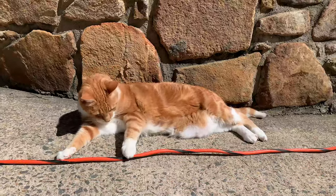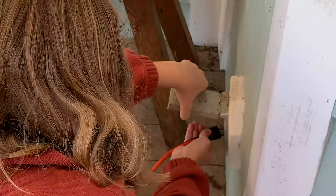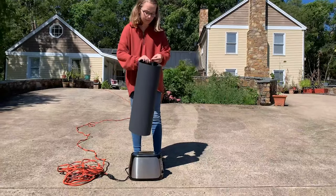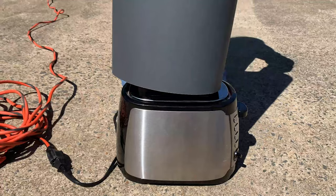First, I'm going to need a heat source to warm the air and a way to make sure the hot air goes into my balloon and doesn't escape. For this, I'm using a small toaster with my parents' permission and a poster board I've taped into a cylinder around it to funnel the hot air.